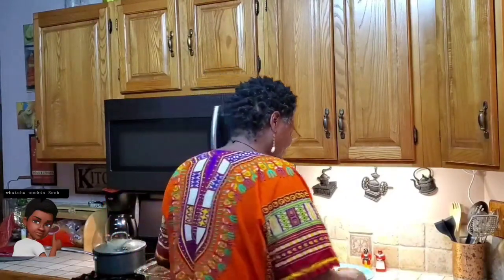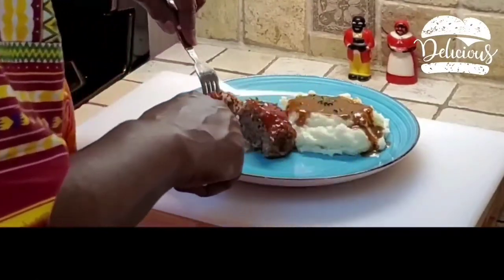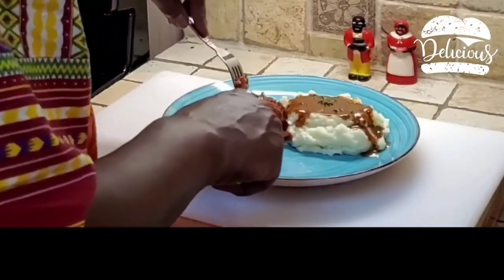Alright y'all, the meatloaf is ready! I'm telling you, it smells good and I'm hungry — but it's worth the wait and it's not even a long wait. The mashed potatoes are great too. Let me give it a taste — just want to show you the inside of that. Look how moist that looks. Oh man, that's so good!